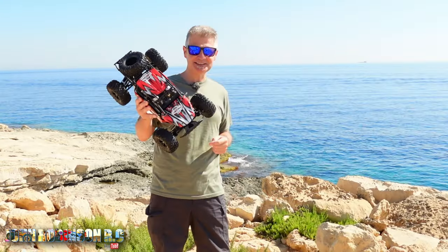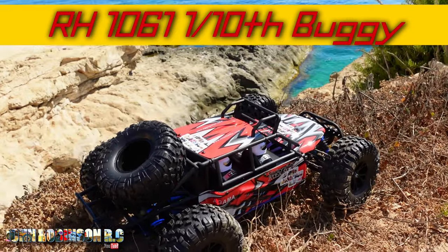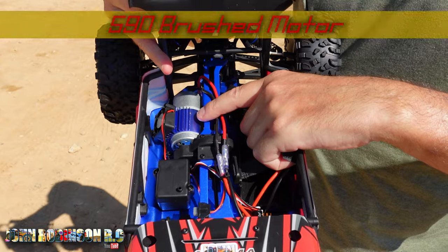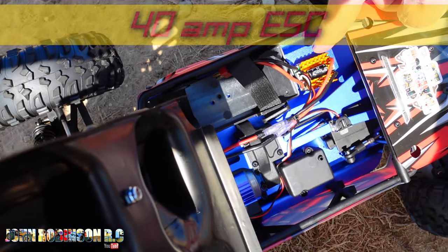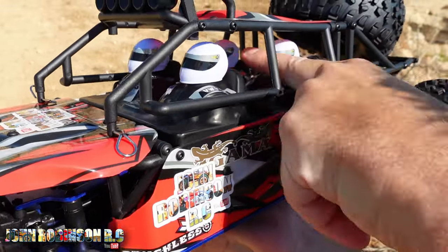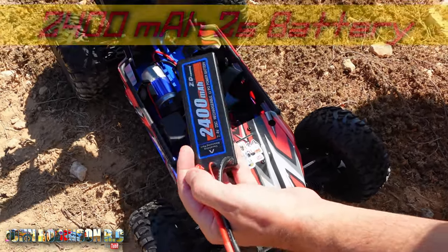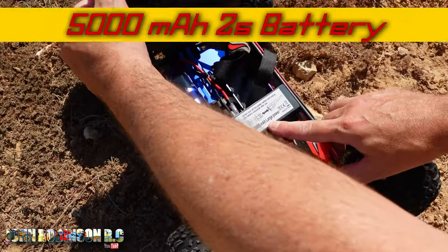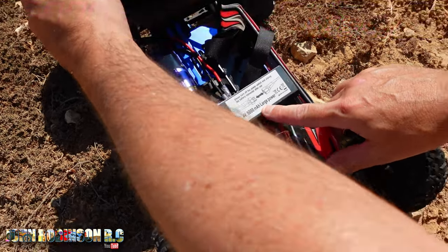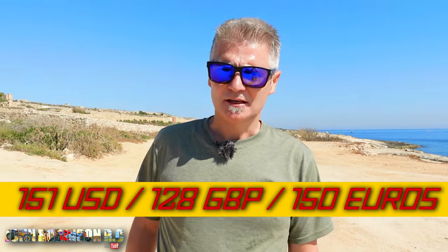Hello, you beautiful peeps! This is the VRX Racing AGMA RH1051, one-tenth scale — and doesn't it look good? It has a powerful 590 brushed motor, a cooling fan for the brushed motor, and a 40-amp ESC. Thank you to John, Colin, Cecilia, and Sebastian, and to River Hobby for sending it to me. Can it fit a 2400 milliamp hour 2S battery? Yes. Can it fit a 5000 milliamp hour 2S battery? Yes. The controller is a FlySky — bog standard, four batteries. So at 150 euros, is it worth it?